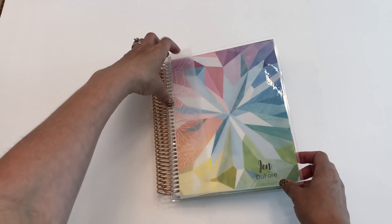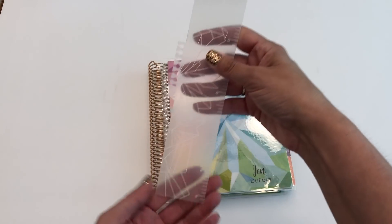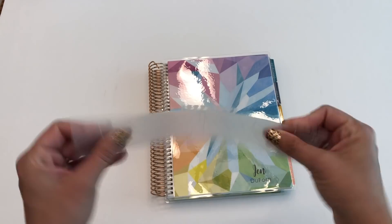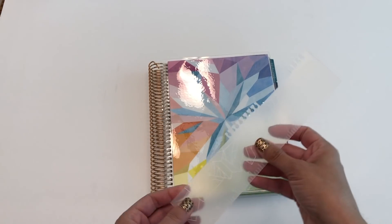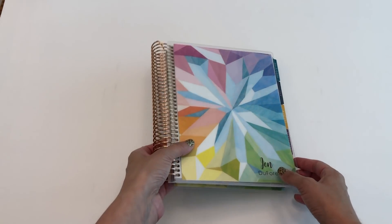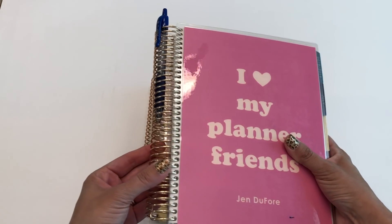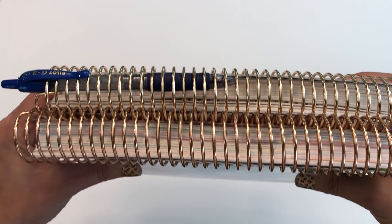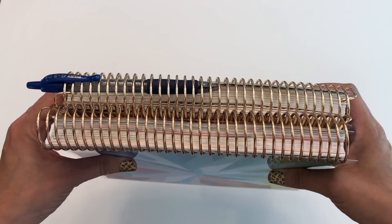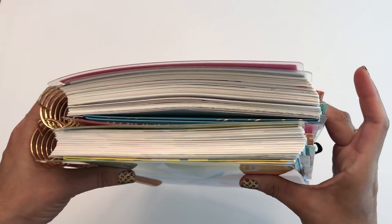I haven't gone through in great detail myself yet, so we're doing this together — just first impressions. The bookmark comes with every planner. This one is a little bit wider than other years and doesn't feel quite as thick, though I'm not sure if it's actually different. A lot of people use these to mark the week they're on. I also chose the rose gold coil again — it looks a little more rosy this year compared to last year's.